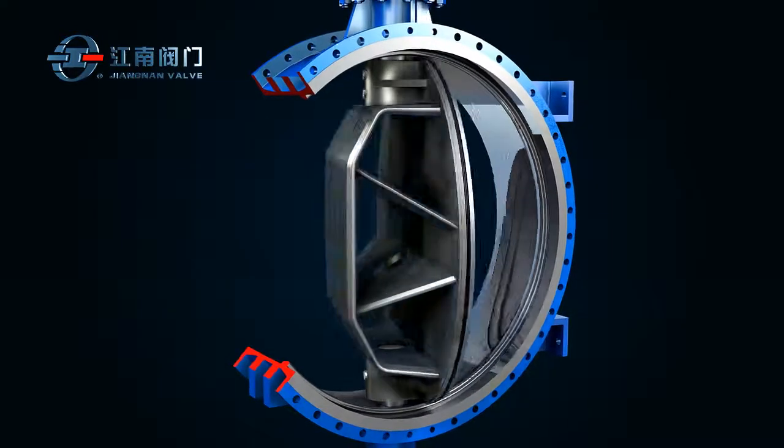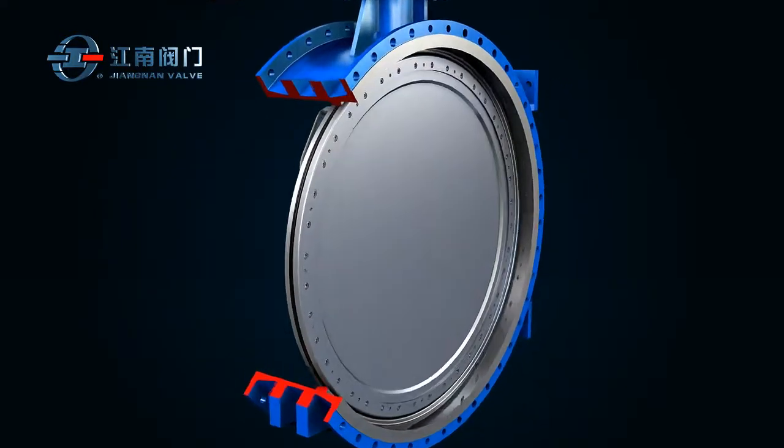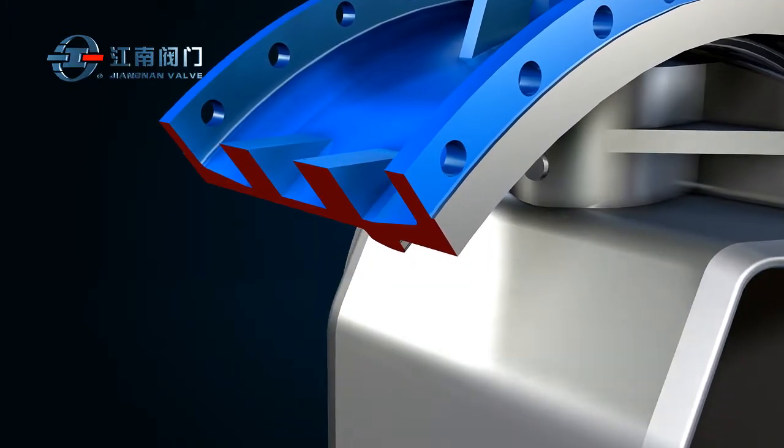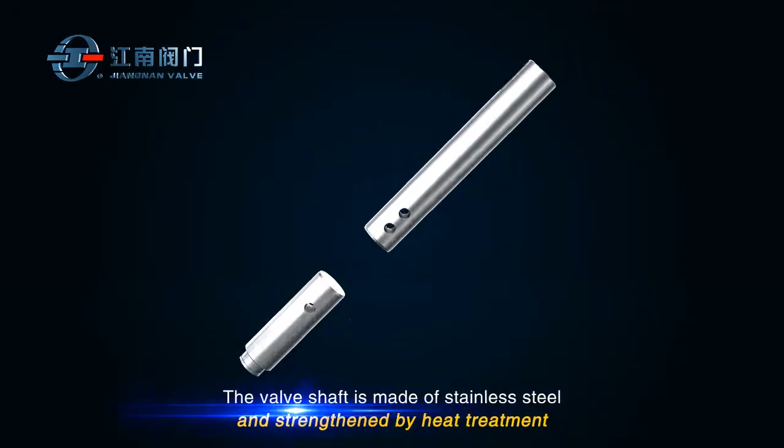The spade-shaped cross-section structure is designed to prevent the seal ring from coming off during valve opening or closing, and to properly adjust the compression on the seal ring to achieve the best sealing and operating effects.